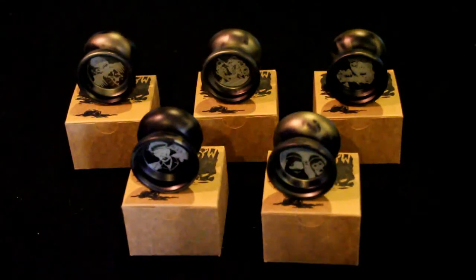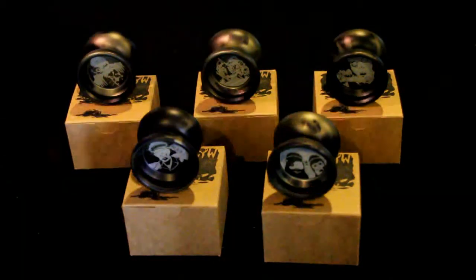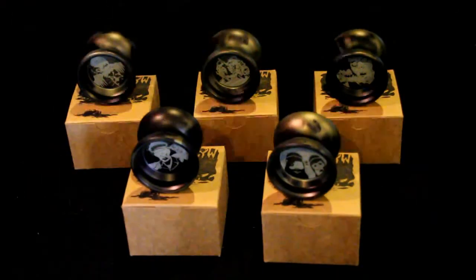Hey everybody, this is part 2 of my 500 subscriber unboxing. If you haven't seen the first part, you kind of missed the surprise, so go check it out real quick. I did get the 5 canvas set of the Northern Lights Lost in the Arctic series by CLYW.